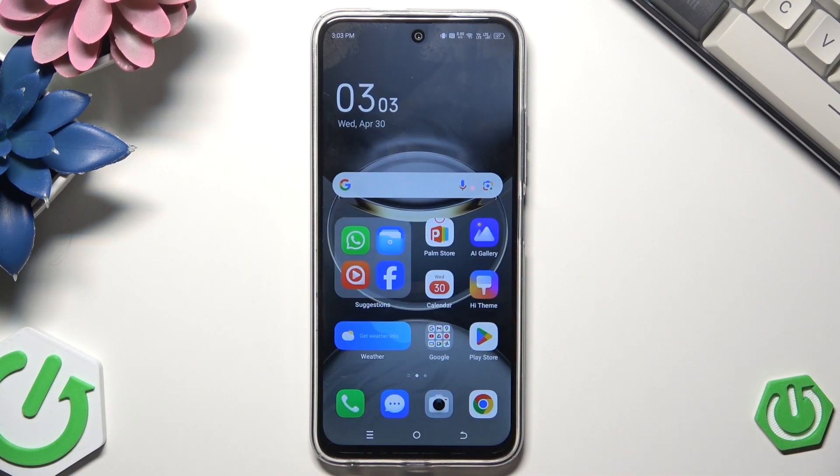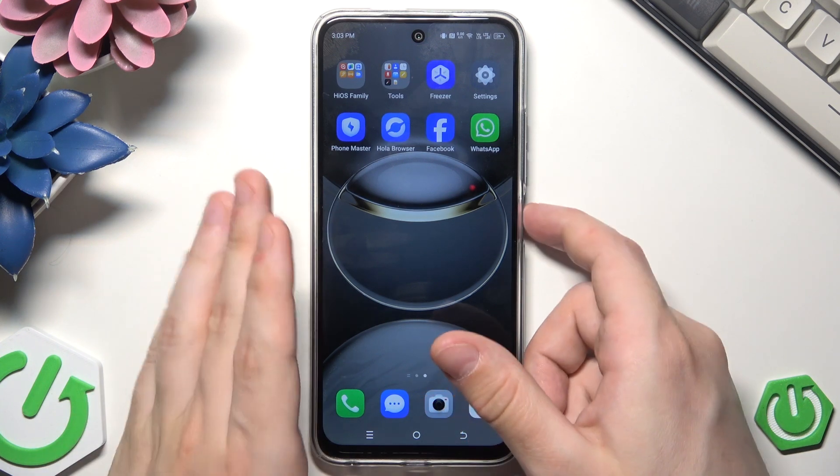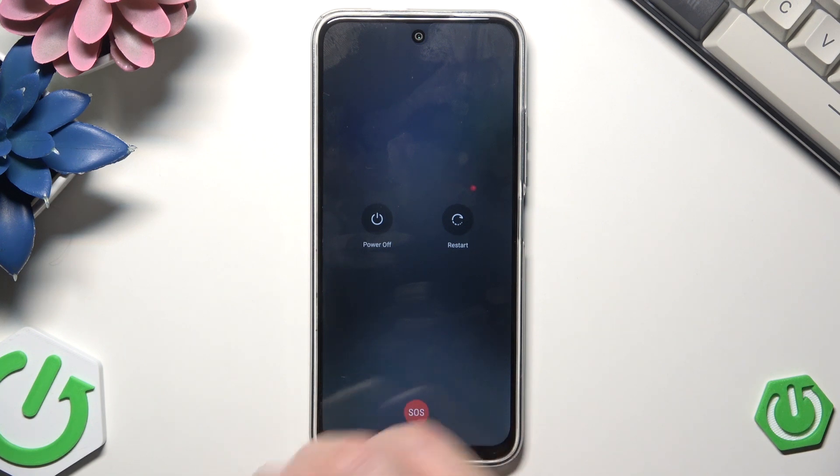So the first and recommended method, when we have access to the phone and when the phone is responsive, is simply by the power menu. To launch it we need to hold the power button for around 2 to 3 seconds. So simply hold, just like that. And now all you need to do is to tap on restart, then tap again, and within a few seconds the phone will be automatically turned on again and ready to use.